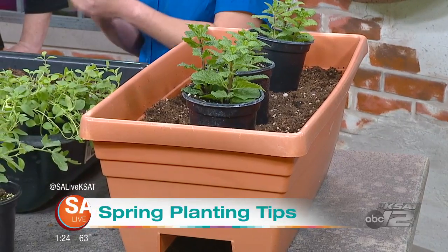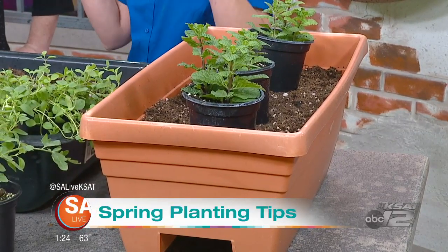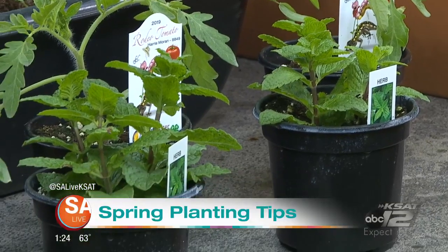Container gardening — really, as long as it has a hole on the bottom, has some drainage, and can hold soil, it is considered a container. Something bigger like this is great for tomatoes, broccoli, bigger veggies.